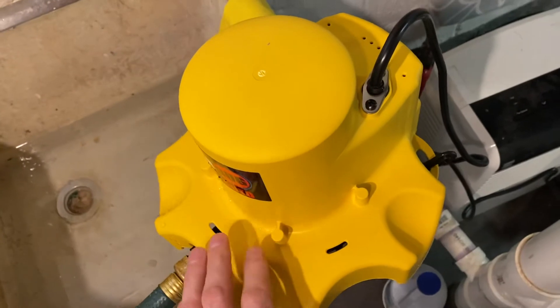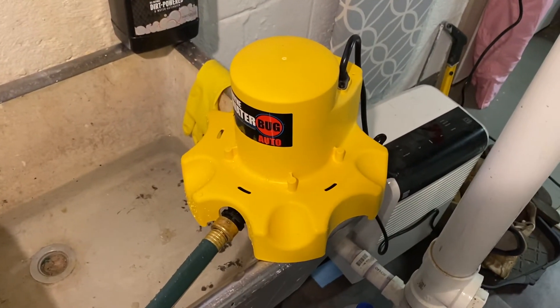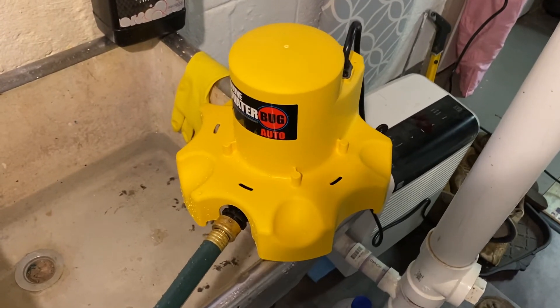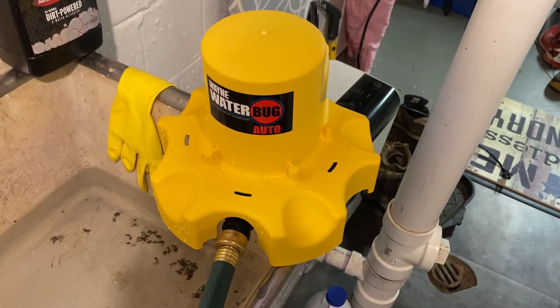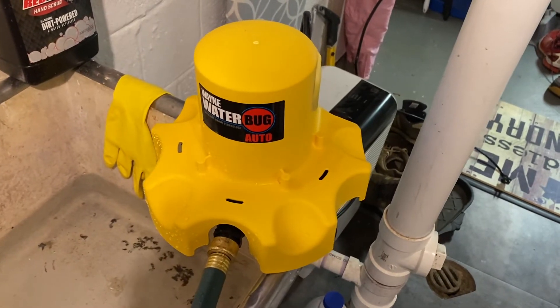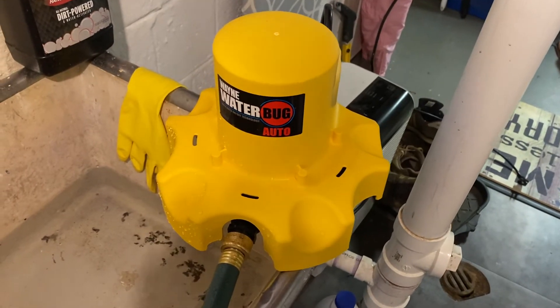Overall I really like this pump. With some water we get in our basement, I can just leave it in the lowest spot, leave it plugged in, and it'll pump the vast majority of it out. I also get some flooding in my backyard in the spring, and instead of waiting a few days to get the water out, I can just use this pump in the yard, which is neat.